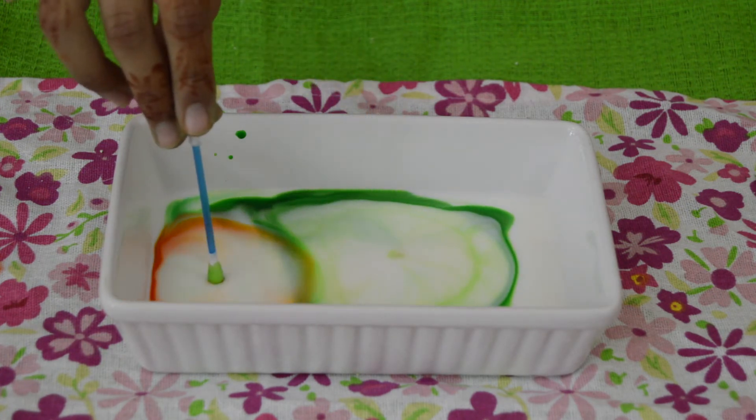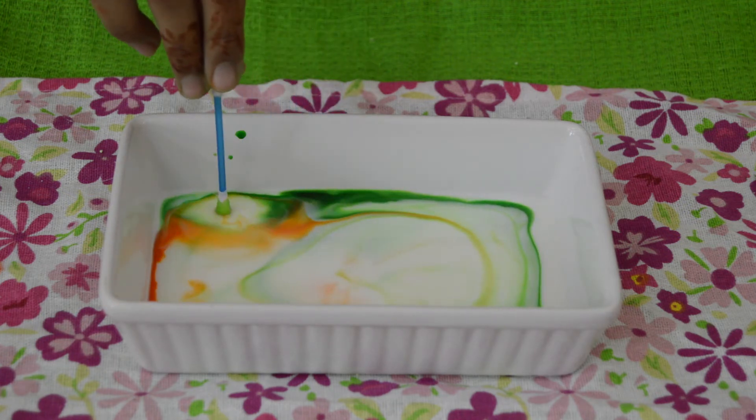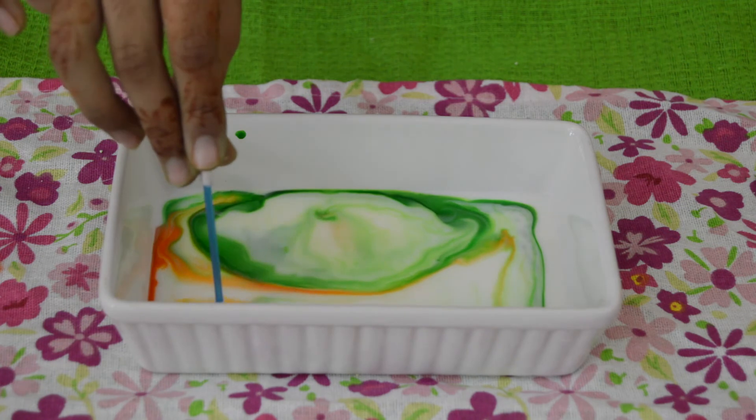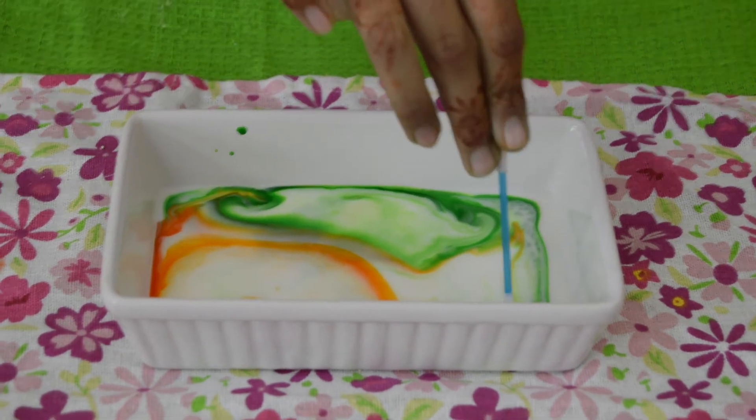Look how beautiful that looks! The science behind this experiment is that when you do the dishes, the dishwashing soap breaks down the fat and releases it from the dishes. The same is happening here — the dishwashing soap is breaking and dissolving the fat in the milk.